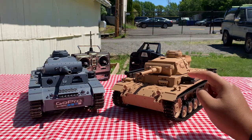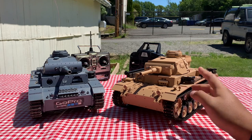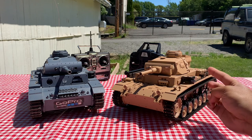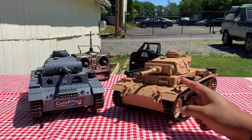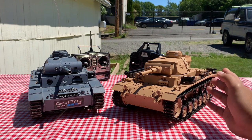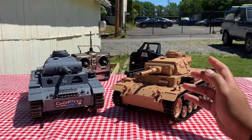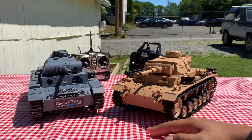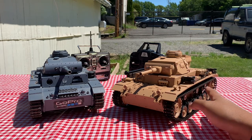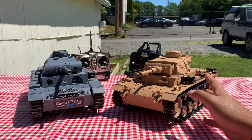This tank mounts the 6.0 TKs tank board, so that means that this tank has smoke, sound, proportional steering, proportional turret turning, remote functions such as sound control on the remote itself, and smoke control on the remote itself. It also has two different sound boards on there, so you can change the sounds of the tank if you so please.